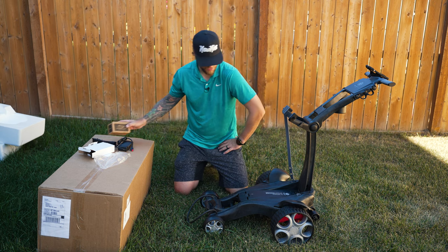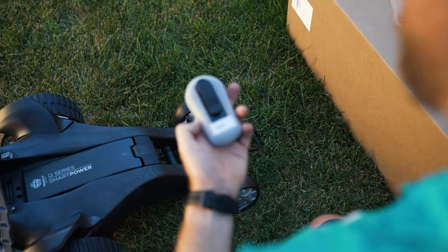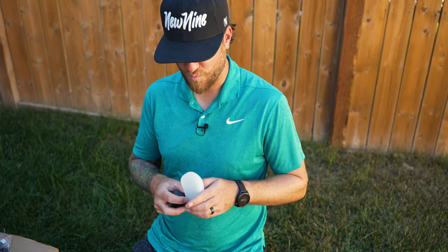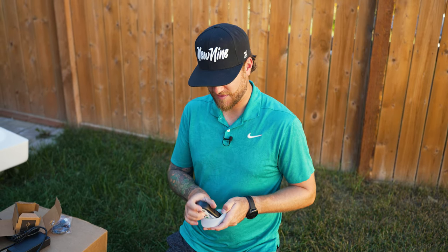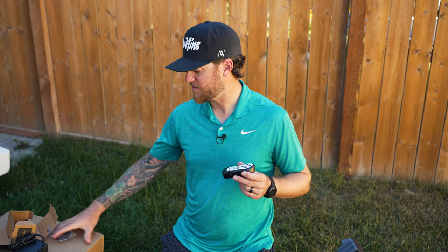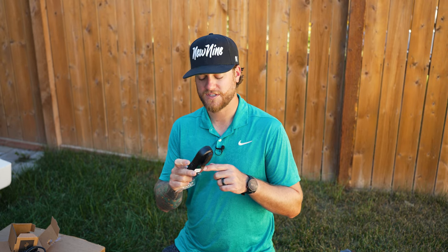One other imperative item for the QFollow is the remote. The case appears to be all-weather to protect the electric components, and you can keep it in or take it out. The remote control itself is rechargeable with a USB charging port — so you can use basically a phone charger or wall charger. Previous carts I've used had AAA batteries, so this is a much better setup. When you're done your round, you charge the battery and the remote.